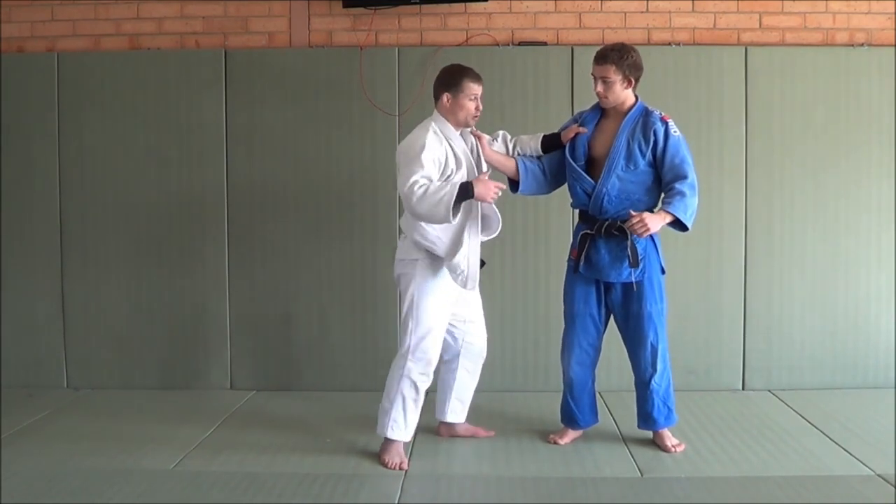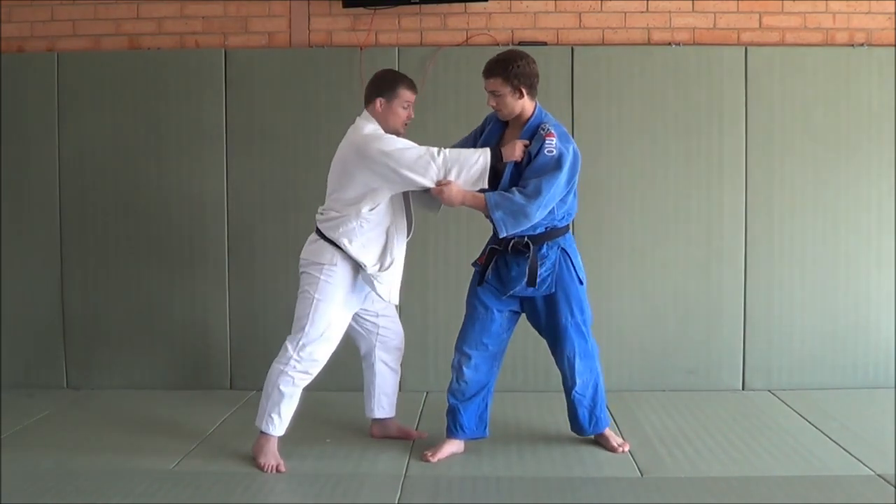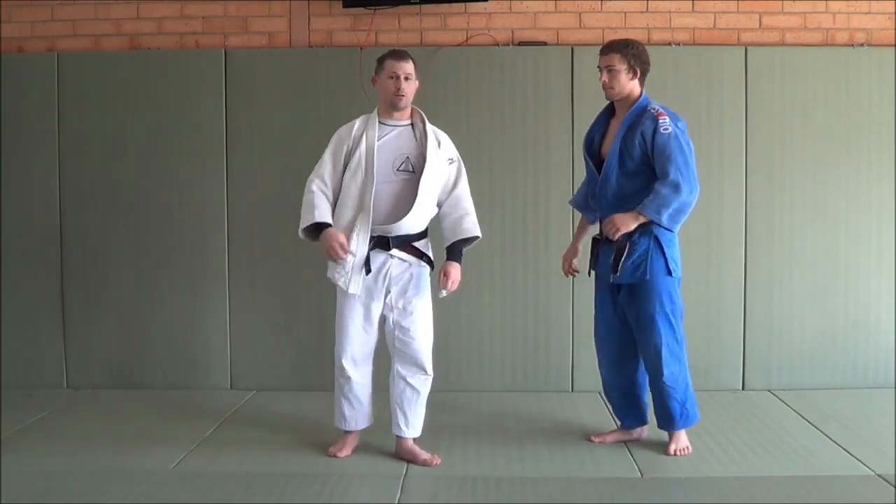Not just left on right, but also right on right. From here you can face over - Osoto, Ouchi, whatever you want. And it works really, really well. I encourage you to give that a try at training and see how you like it.